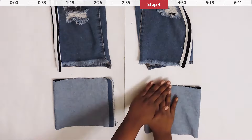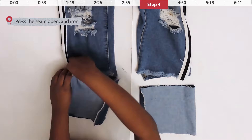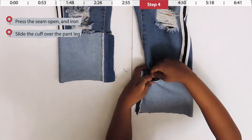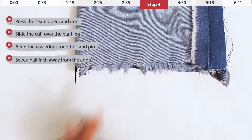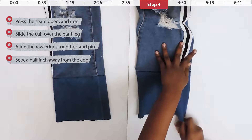Press the seam open and iron it. Then slide the cuff over the legs of your jeans, making sure the sewn edge is facing the inside of the legs while the folded edge faces the outside. Align the edge of the cuff with the edge of the jeans and pin it in place. Sew along that edge the same way as before, then remove the pins and pull the cuff down — the right side, or darker side of the denim, should now be visible on the outside.